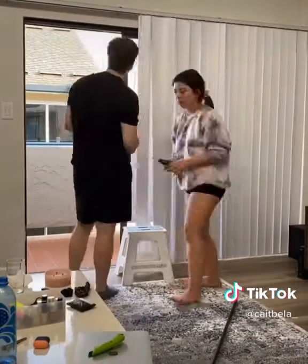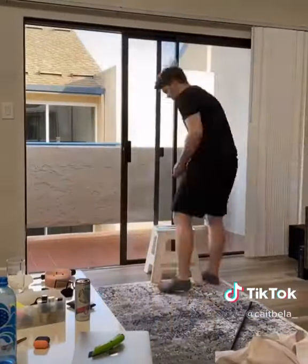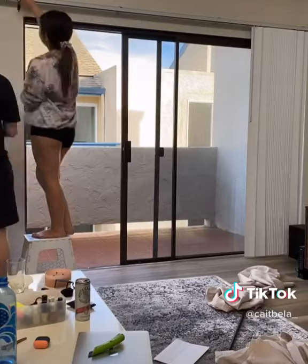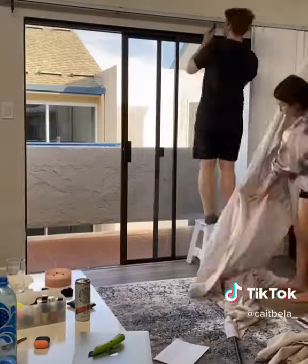We took off the top of the blinds — which has some specific name that I always forget — but that's gone. Next we're figuring out where to put the bracket. We installed it the wrong way the first time, so be sure to double check online.